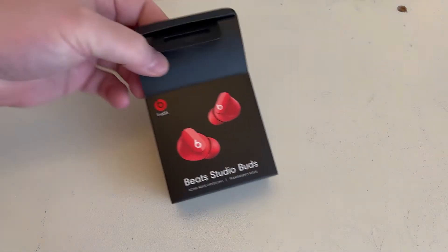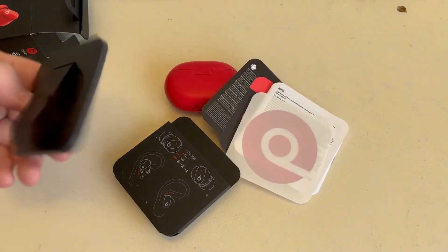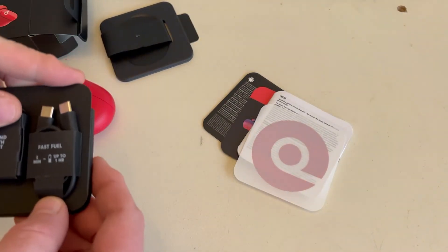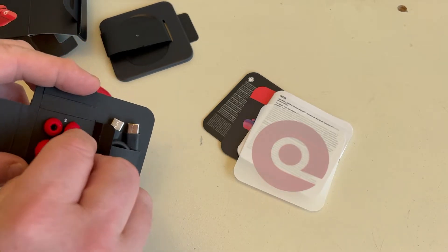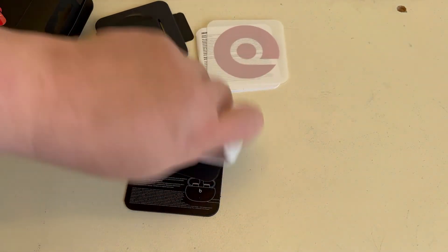I love red, my phone's red, and these are red so they match. I bought these from Costco for about £115. I've used them two or three times now. The box is tiny — there's not a lot in there. We've got the section the headphones attach to, a fast fuel charging lead which is very short, about 250-300mm long, and large, medium, and small earbuds.